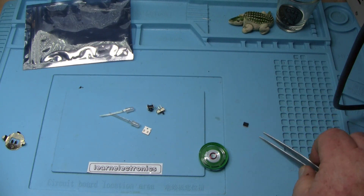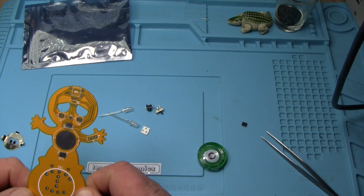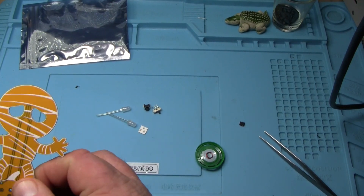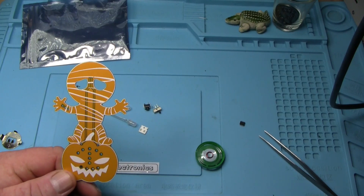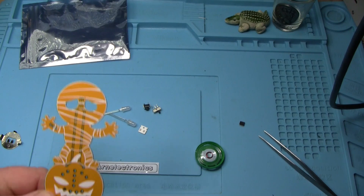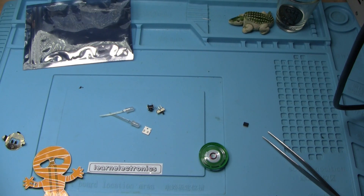We're not going to know what that IC is, but this kit has two functions. It's called the cackling mummy. When it's in standby there are two LEDs that go through the eyes and they kind of blink on and off, and then when you press the button the mummy laughs. I don't know of any jellybean logic chip that can do that, so it's obviously got to be some sort of a microcontroller.